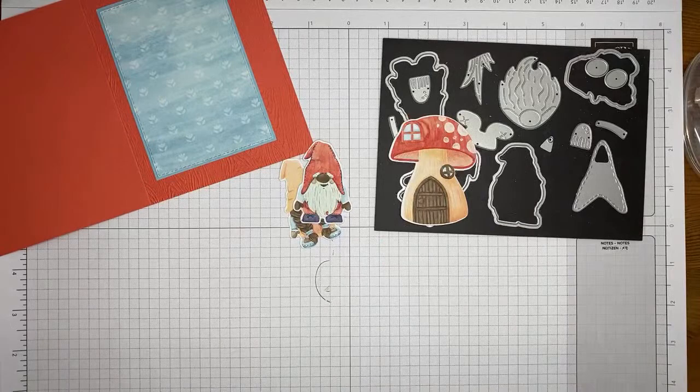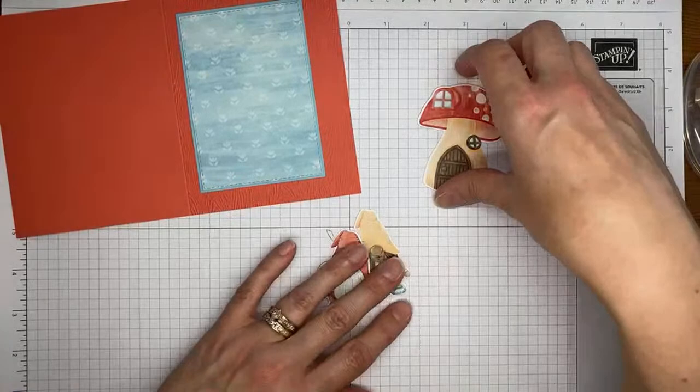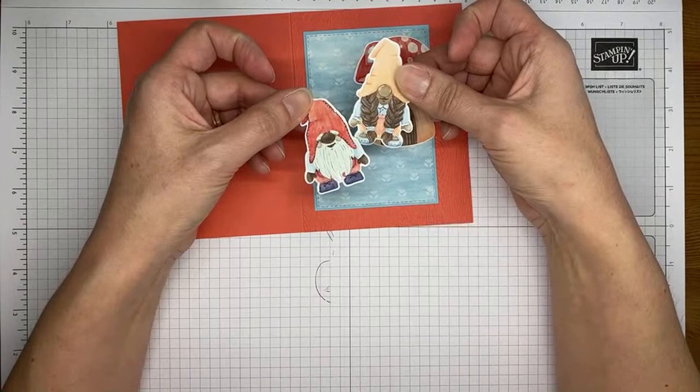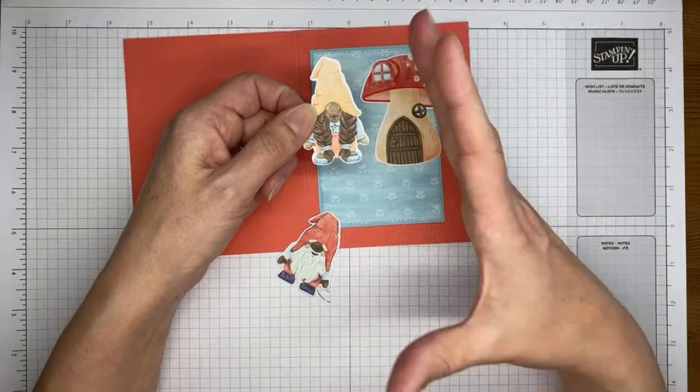We've got our little house and our little gnomes all cut and expertly colored — not by me, but super easy. Next, just add a little bit of Stamp and Seal to the back of the little house and stick that on the card front. The only reason I put her in the back and him in the front is because she's taller and he's smaller — that looked a little better than having the taller gnome in the front and the little one hiding in the back.